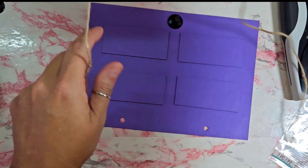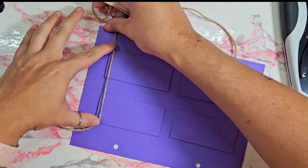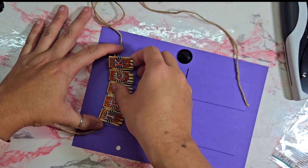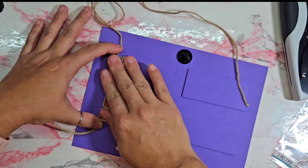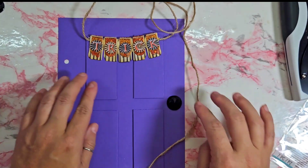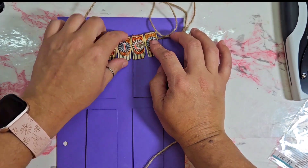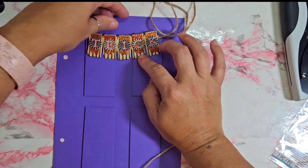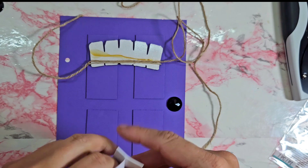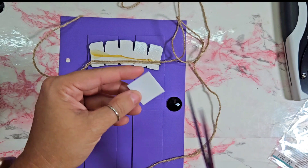Maybe it would be easier if I do it sideways — so let's see, we want it like this, actually probably like that. I may have to go in with some hot glue, and actually behind this I'm going to put one of these so it'll help raise it up a little bit.